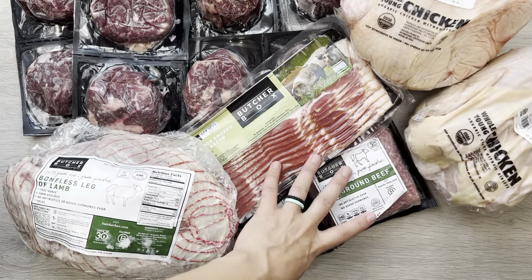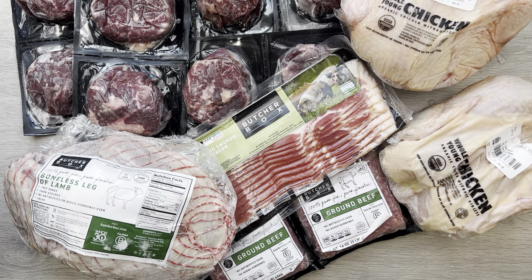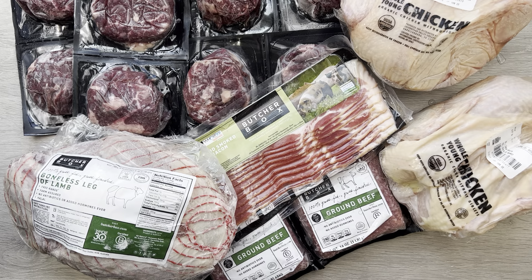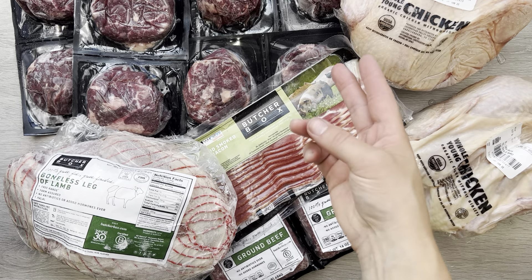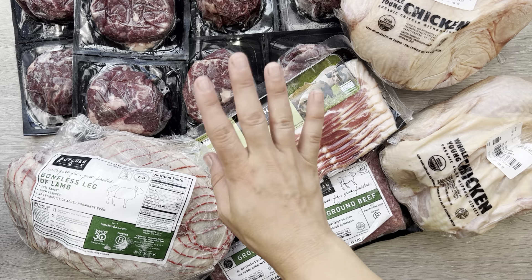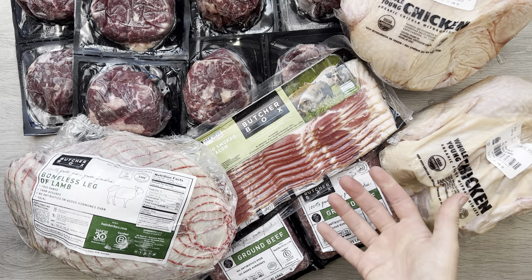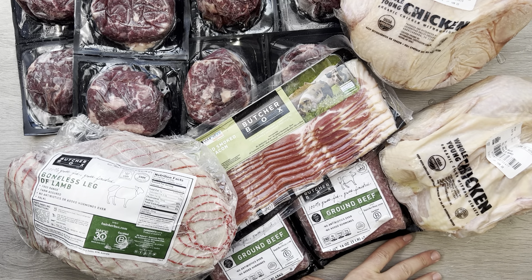That was everything in this box. Since I didn't mention much about the curated boxes — since we're currently on the custom plan — the curated boxes are a little bit cheaper but you don't get to select the exact cuts of meat that you want. A curated box will cost you $146 per box, and you can choose a mixed box which includes different cuts of beef, pork, and chicken, or a box that just has beef and pork cuts, beef and chicken cuts, or all beef cuts. You do have a little bit of say in what types of meats you're getting, but you just don't pick the specific cuts of meat if you go with that curated plan.